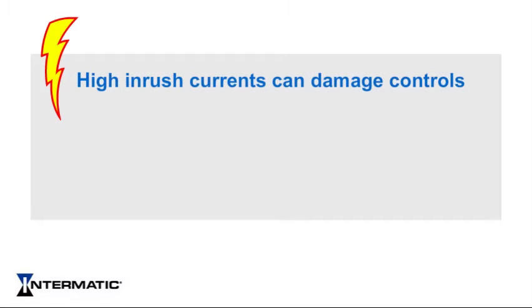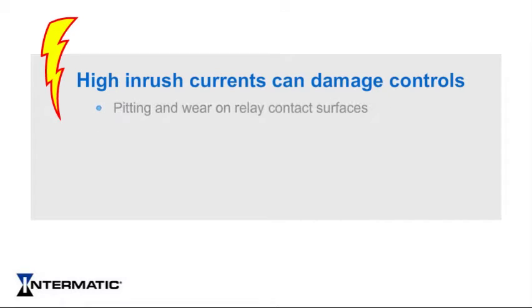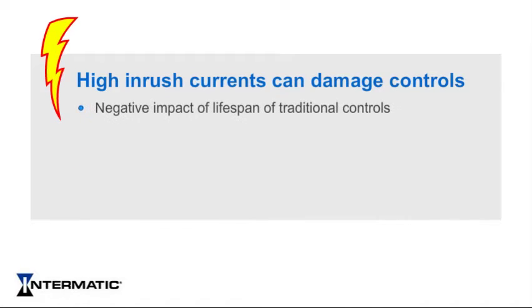High inrush currents can cause damage to controls in a number of ways. With high inrush currents, significant electrical sparks can occur during switching, causing pitting and wear on the relay's contact surface. This current may also weld relay contacts and other switching devices, or possibly fuse semiconductors. Overall, these high current transients can negatively impact the lifespan of traditional lighting controls and lead to failures in the field.